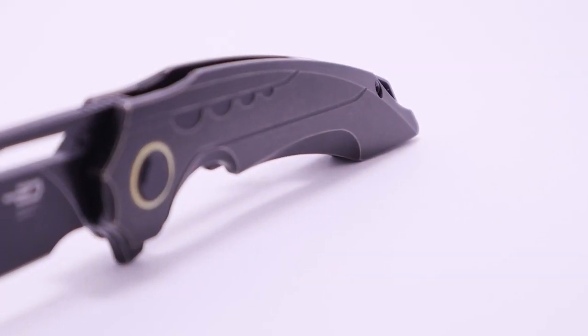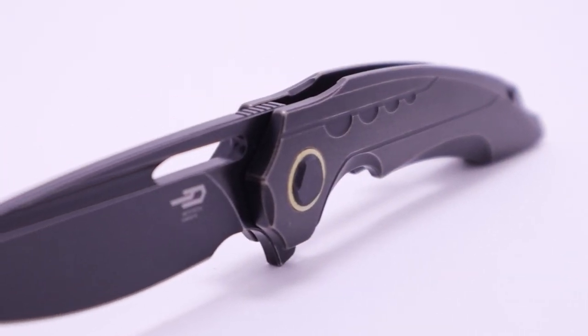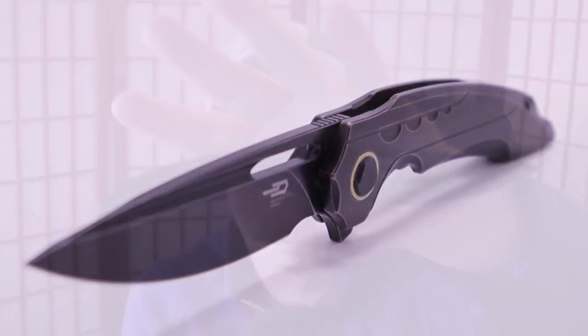Have you ever held a knife in your hand that looked way better in person than it did in the pictures online? How's it going everybody, I'm Roll Shambo, the connoisseur and collector of all things sharp and shiny. If you answered yes to that question, I'm going to need you to show that like button some love.